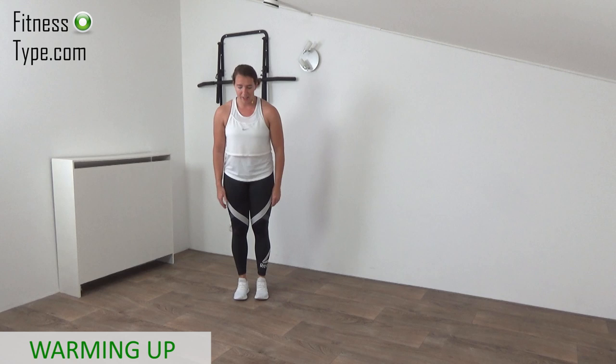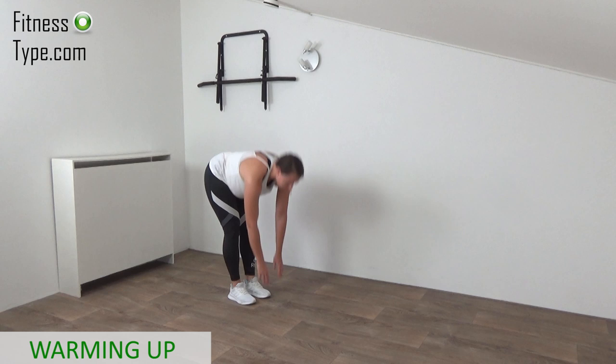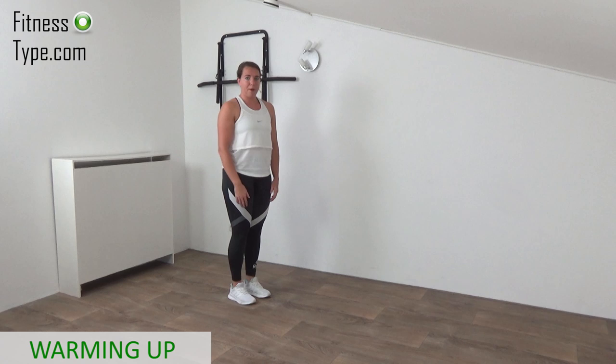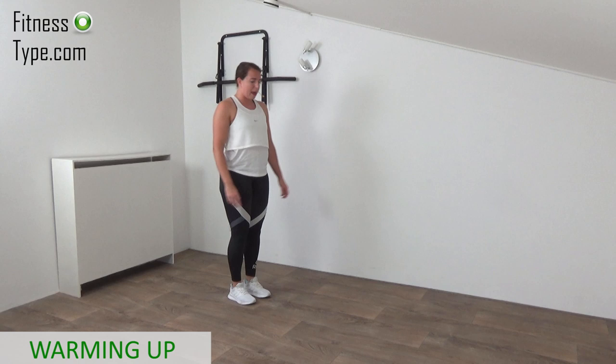Feet hip-width apart. We're going to bend over doing a deadlift pulse. We trip the fingertips on the floor and come up. Only if you're able to reach over — otherwise go as far as you can, bend over and come up. Bend over, little pulse, come up. If you can, touch the floor and come up. Just stretch up a little to warm up.